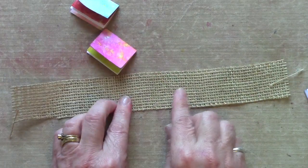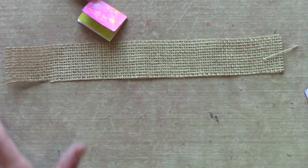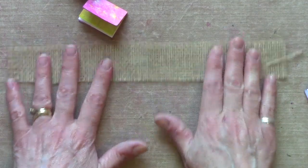How tightly you pack them on here will be how dense your book is when it's finished. You should have enough so you've got a little bit left over each end, because then I'm going to show you how to add a front and back cover.